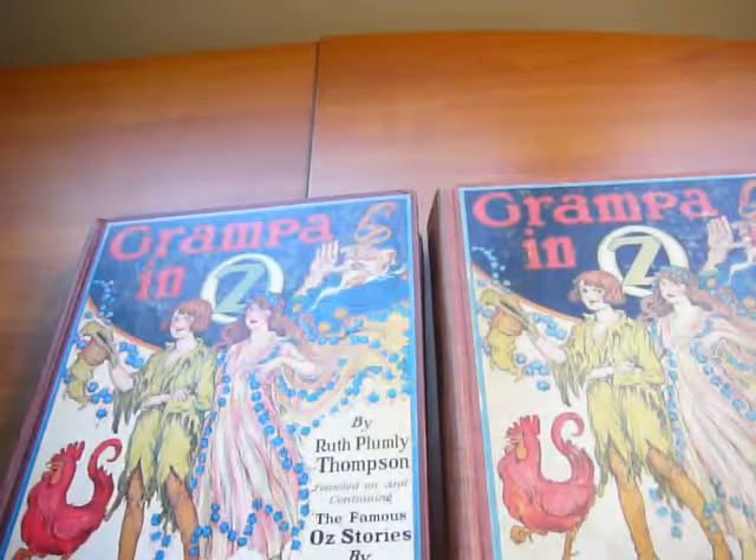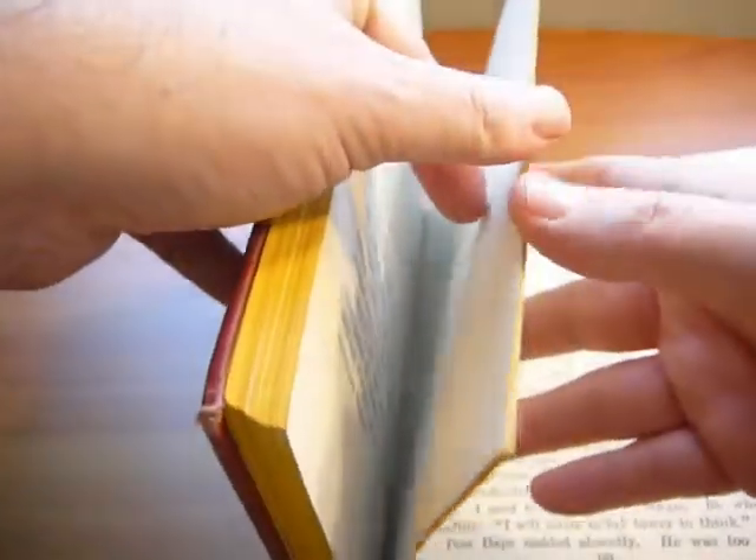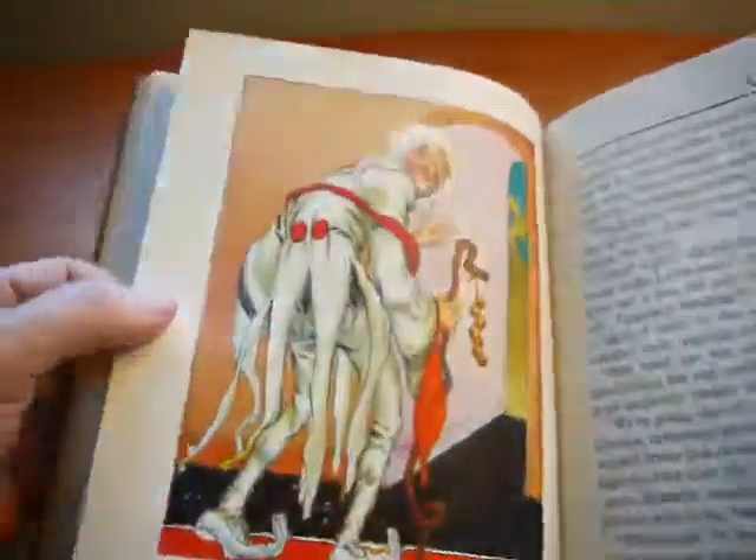Here I'm covering the title Grandpa Inaz by Ruth Lampie Thompson, copyright 1924. Both of the first edition copies contain color plates — 12 color plates in that particular book. This is how the color plates look like.